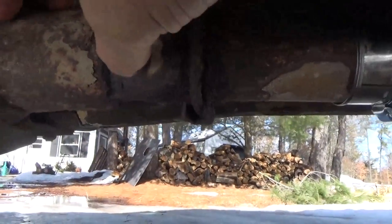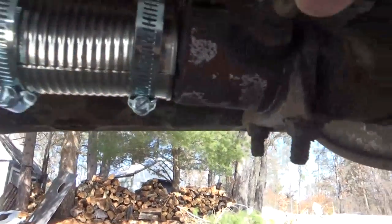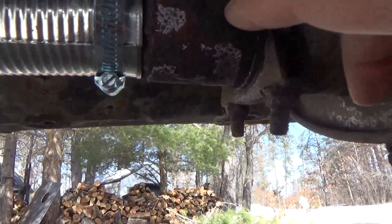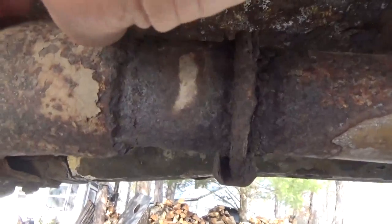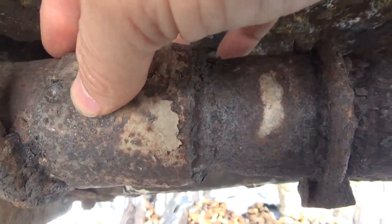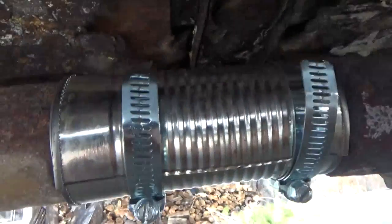I'm going to have to cut out this pipe from here to the cat. The problem is where this O2 sensor is, it's going to be awkward, so I'm going to have to get a piece of pipe to replace all of this. Here's where it's flanged and goes over — all this piece is going to have to come out. But this will get me back on the road again.